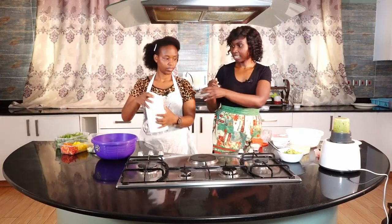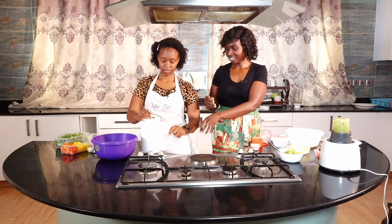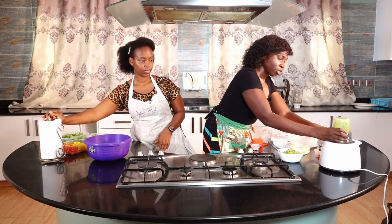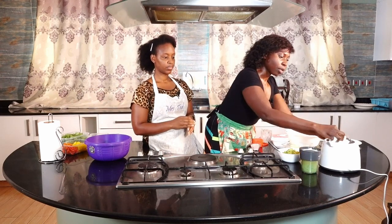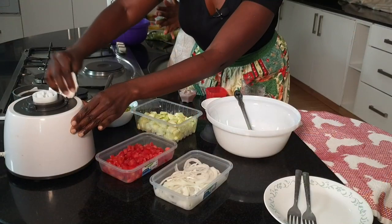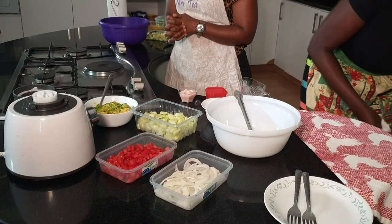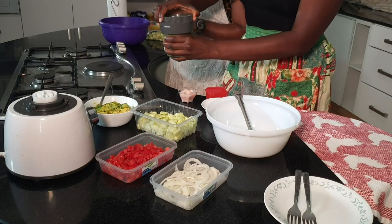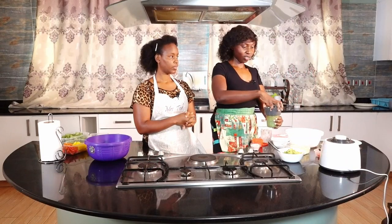I see my blender has a bit of a leak. Thank you. So I'll just remove that and wipe my blender where it has leaked. Great — my dressing is ready.